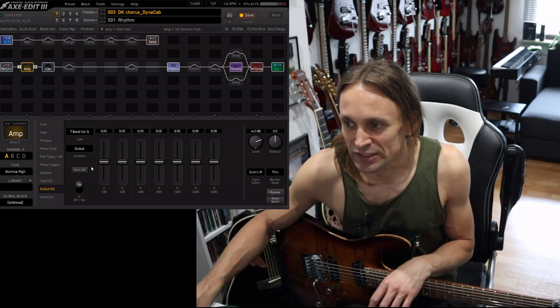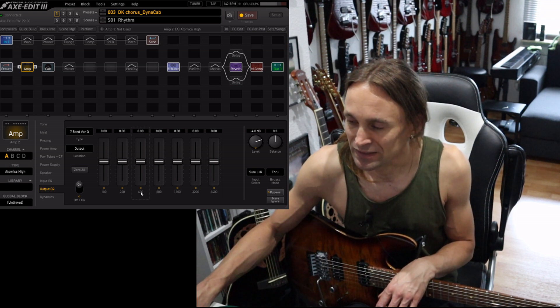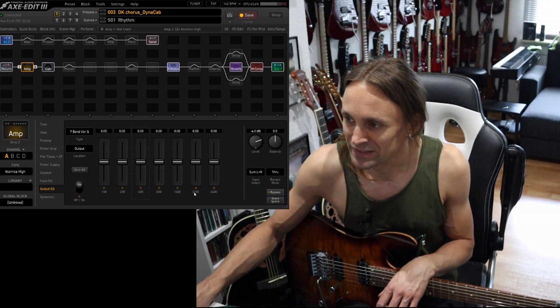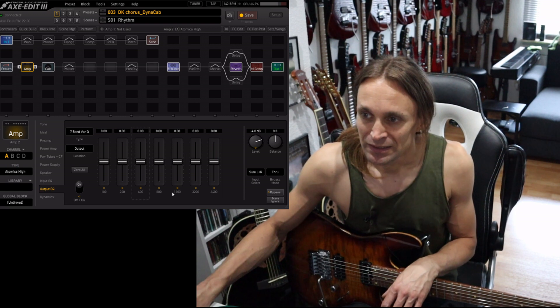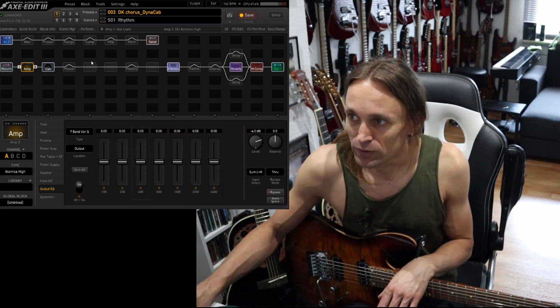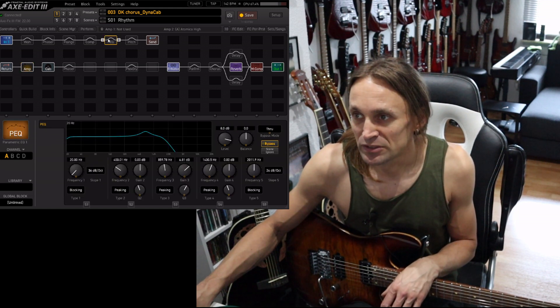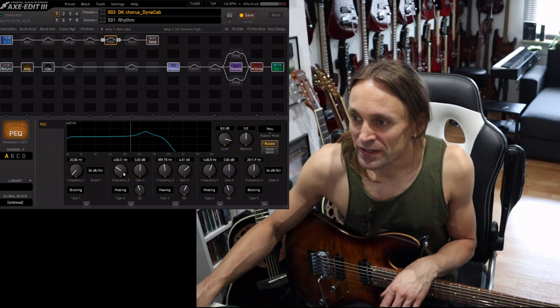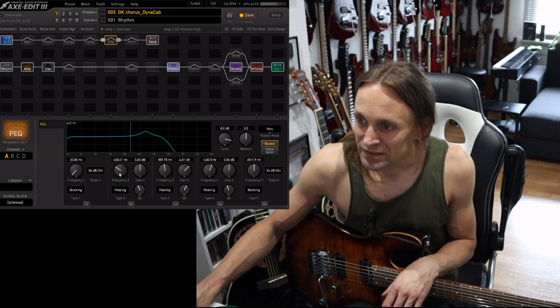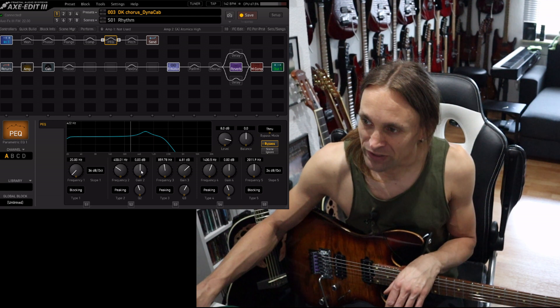You have different EQs. This is an easy one which is a graphic EQ — it has fixed frequency bands which are addressed. There's another type called the parametric EQ, which I'm using here. With the parametric EQ you can choose which frequency bands you are addressing with each gain knob.